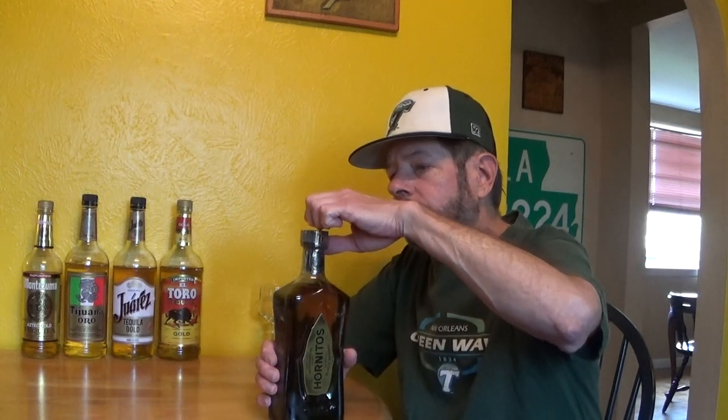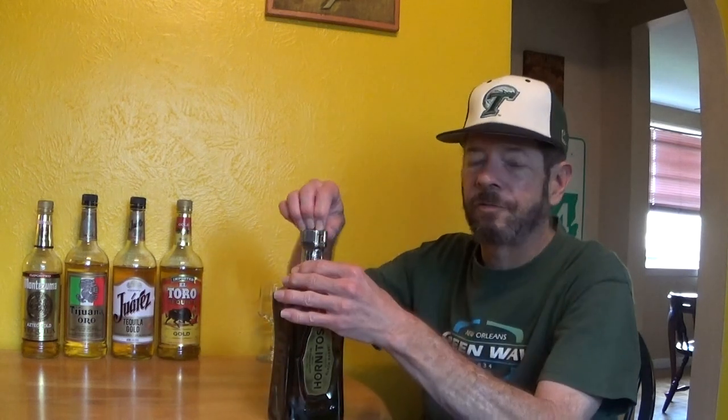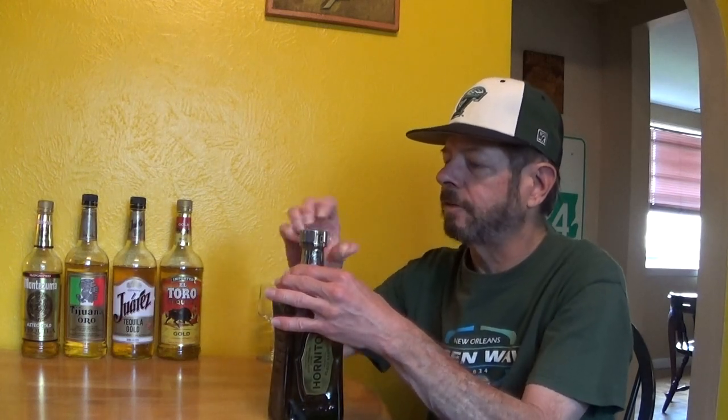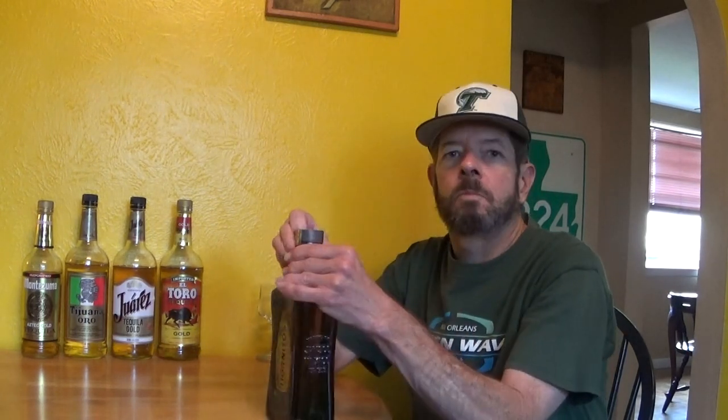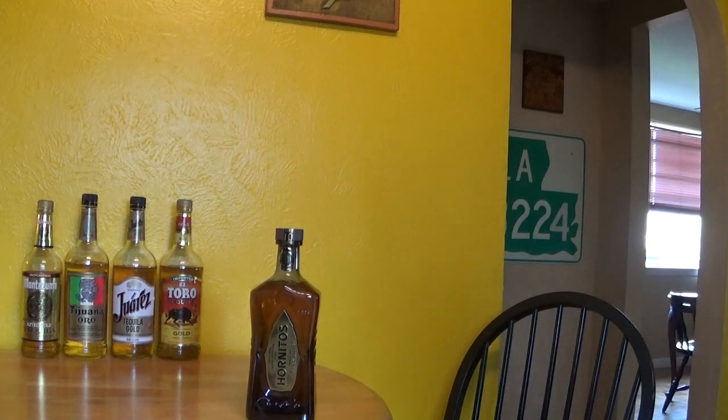It gets a 79 on Distiller, so they're not too thrilled with it, but on Google it's getting a 94. The people that write reviews on Google are many times casual drinkers or drink enthusiasts, whereas Distiller.com gets much more — liquor geeks — people for whom it's their hobby, like myself. So there can be a difference there.